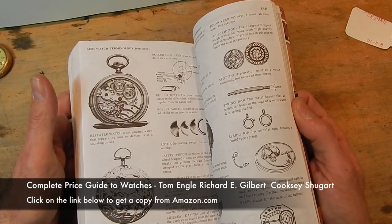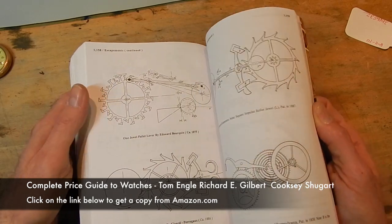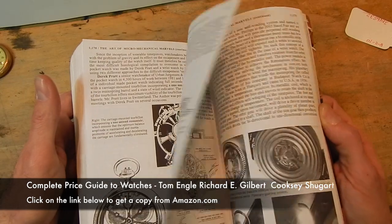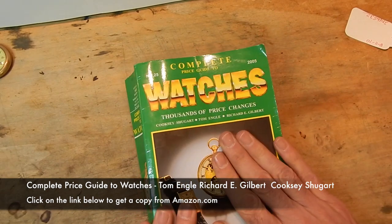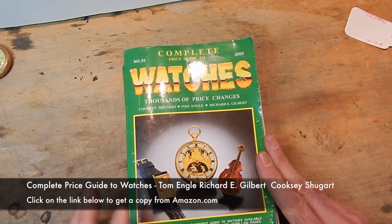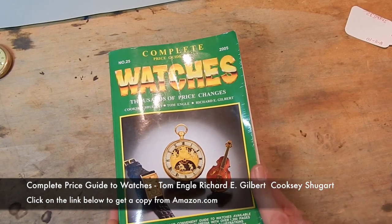It goes on to explain all the little idiosyncrasies, parts, good reference, how things work, the number of teeth required for each gear, how each escapement works — there's all kinds of things in there. Get a copy of this book; get it on Amazon or at a bookstore. It's a great book to have. Everybody who's going to restore watches or collect watches needs to have this book.